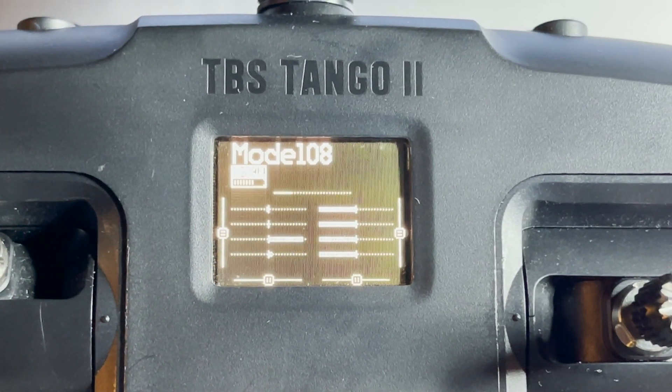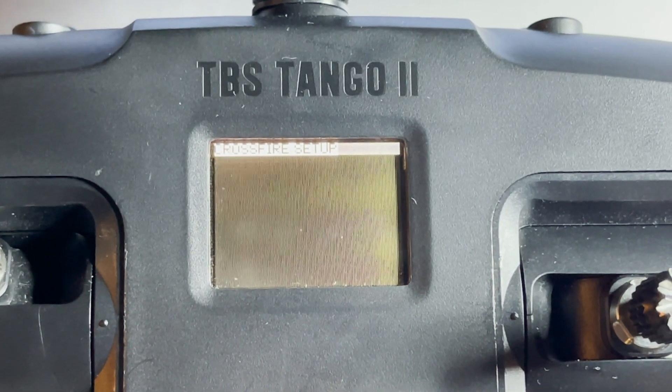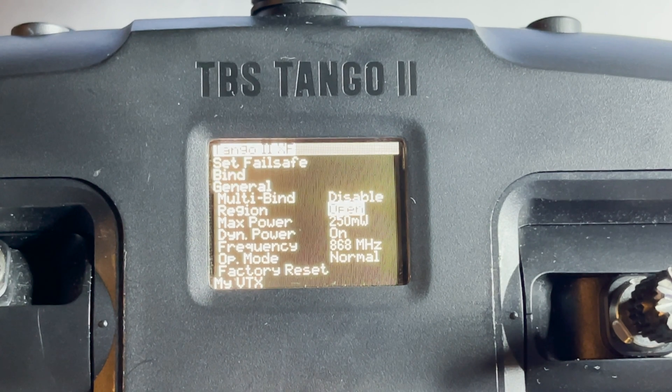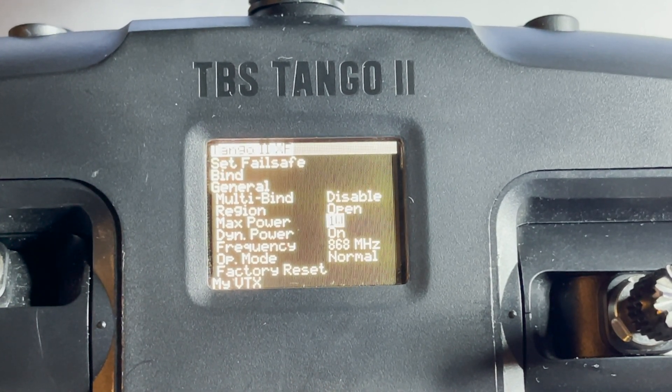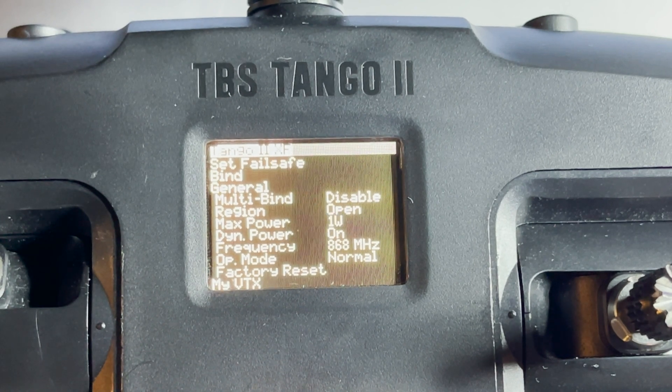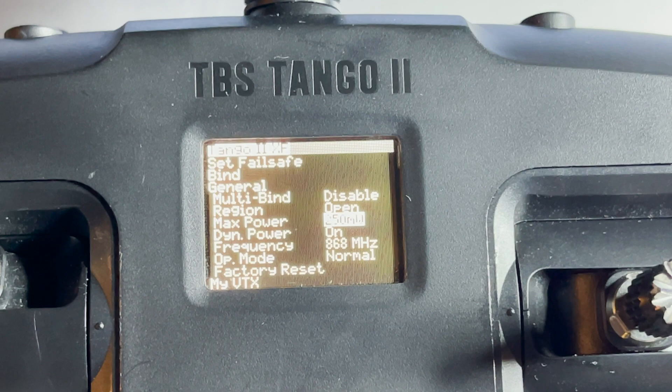Once all of that has been done, if you look in the menu — go to Crossfire Tango 2XF and go down to max power — you can see it now goes up to 500 and 1000 milliwatts, so the one watt option is there.